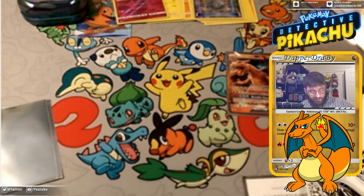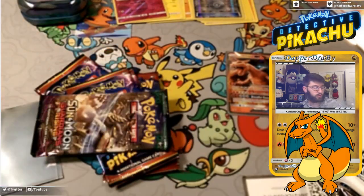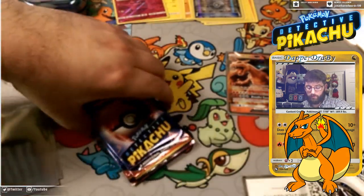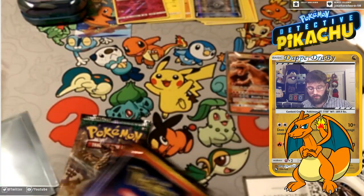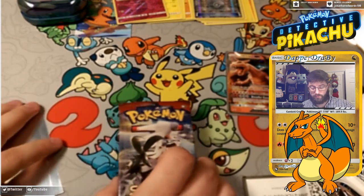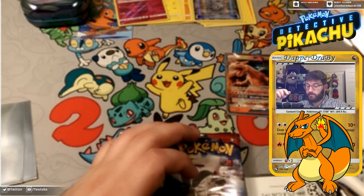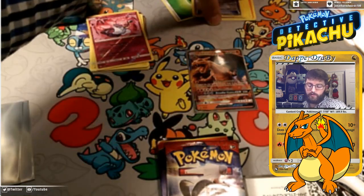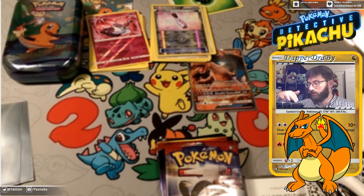We have different packs here. Sorry if my energy's a little low — it is late for me. I was planning on recording this earlier and didn't get around to it, so now I'm recording it late in the day. We do have a Guardians Rising pack like I said, four Detective Pikachu packs, and a Crimson Invasion. Let's open up the Guardians last and the Crimson first, simply because it could be that case where the Crimson's bad. Now that the box is out of the way, we can move some things down — including that beautiful little Charmander tin.